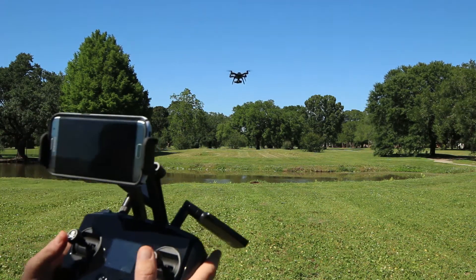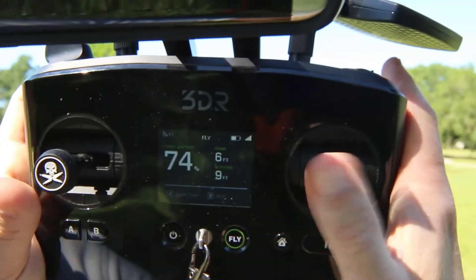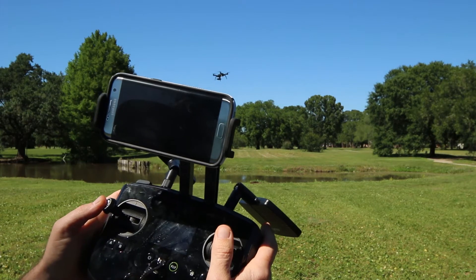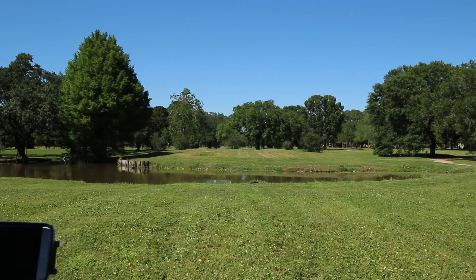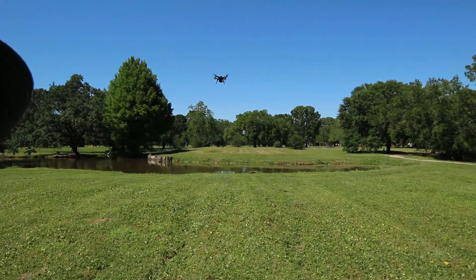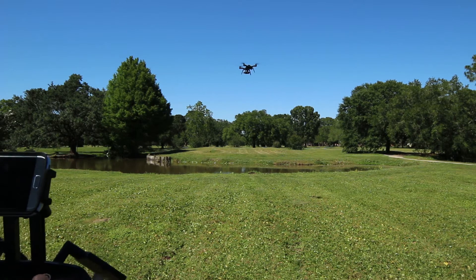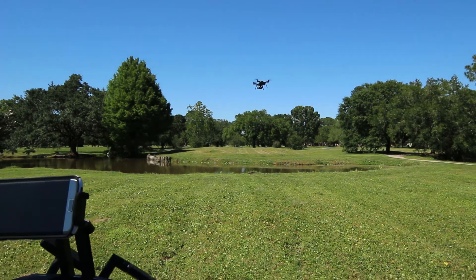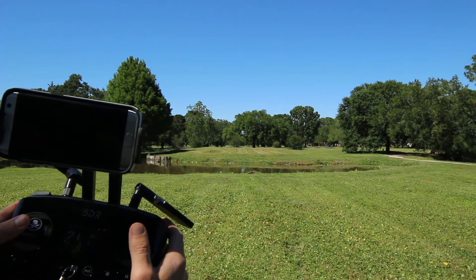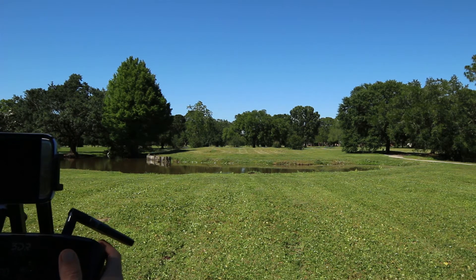I'm gonna try and keep it straight. What you need to get used to is using both of these together — this is your up and down, this is your tilt. So watch: as I go forward and I just turn this one, it does that. When it's facing us, let's turn it around so the red lights are to me. If I go straight and I turn to the right — only turn — it's gonna twist as it's moving. It's gonna maintain altitude and twist. That's what it does.